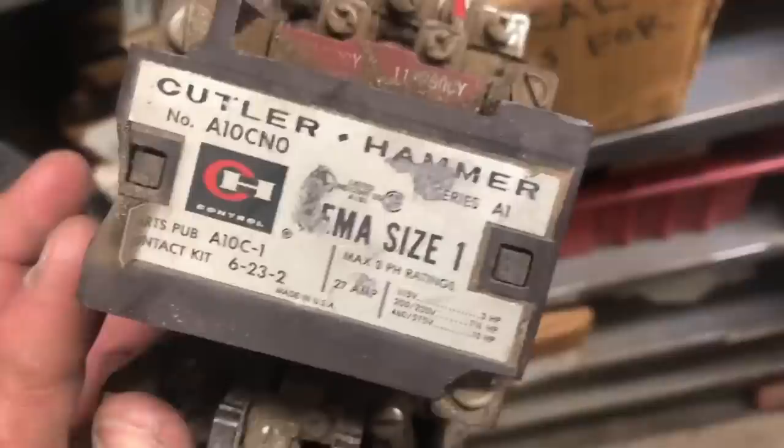And that's how it works. That's a starter for — that's a size one, say 5 or 10 horse or whatever. But they're all the same. So here's one for the debunker — it's a 60 horse. Same exact parts, just bigger. Usually when you get up to 100 horse, you're into soft starts anyways.